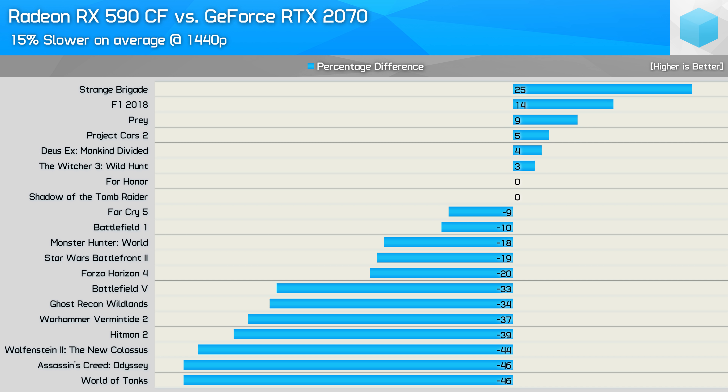9% in Prey, 5% in Project Cars but the frame time performance was quite poor, 4% in Deus Ex Mankind Divided but again frame time performance was quite poor, and 3% in The Witcher 3 with suboptimal frame times as well. So in two titles the Crossfire 590s showed the RTX 2070 what for, and in everything else they got their PCI Express connectors handed to them. Two years later, we find that once again multi-GPU technology seems like a good idea on paper, but in practice it is a bit of a fail.